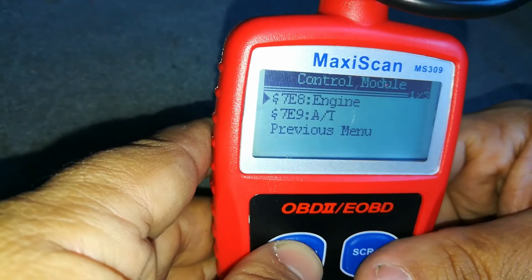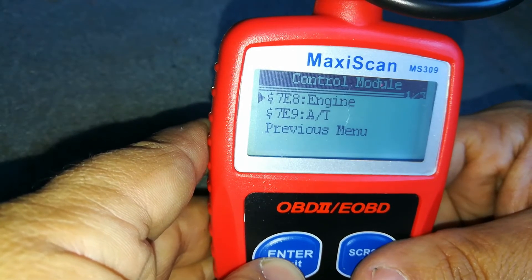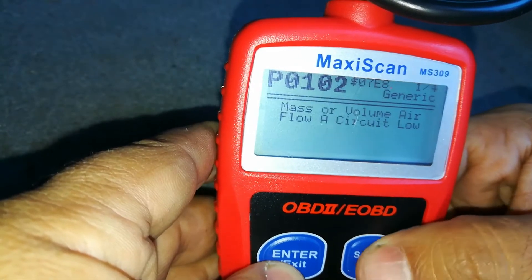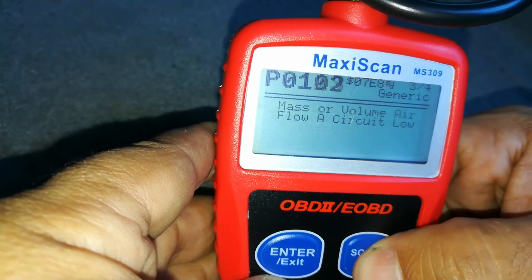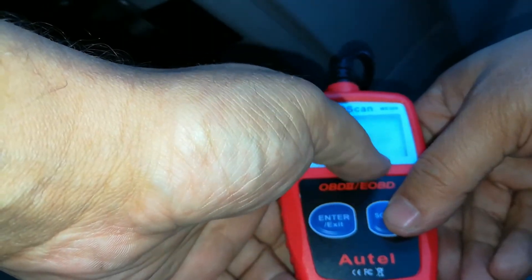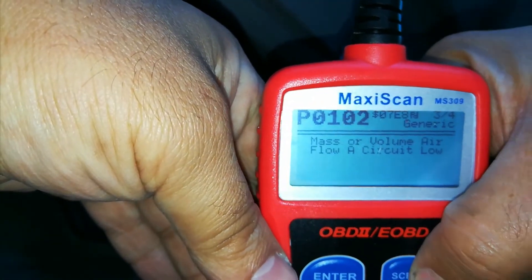I'm going to go into read codes and this is pretty cool. The cheaper version, the MS300, does not let you go into the transmission. This one does. I have a couple of generic codes here because the mass airflow sensor is unplugged — I know what all these are. It tells you what the generic code means right on the actual screen. That's pretty cool.